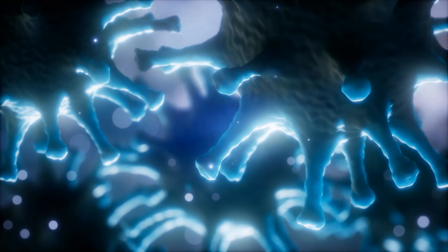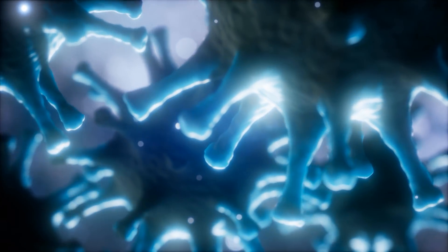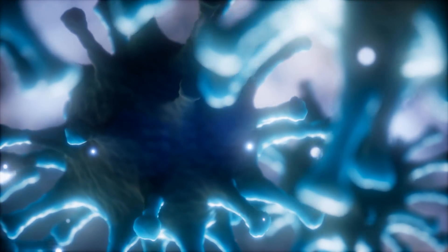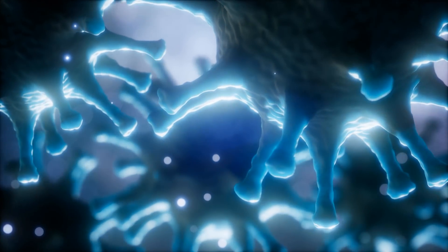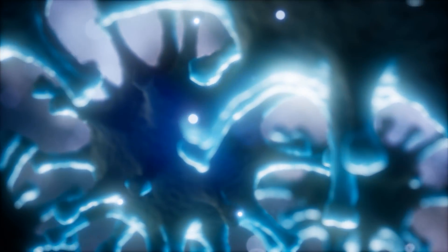This virus can live three hours on fabric and porous materials. Never shake used or unused clothing, sheets, or cloth. While it is glued to a porous surface, it is very inert and disintegrates only. It remains four hours on copper and wood, 24 hours on cardboard, and up to 72 hours on hard surfaces like steel and plastic.